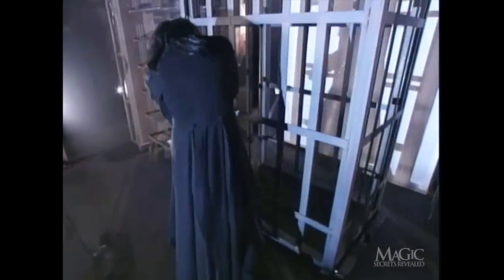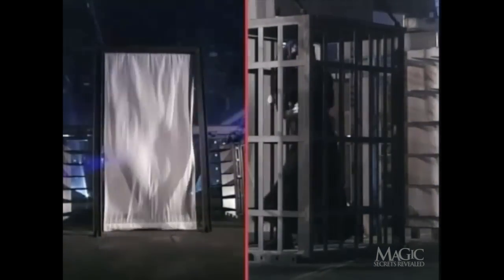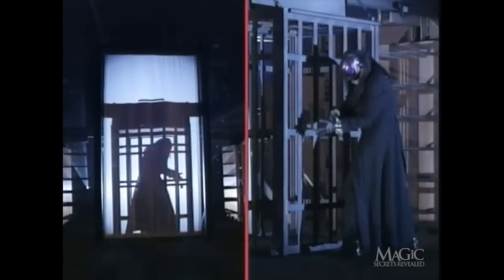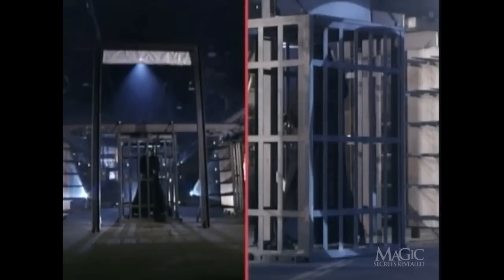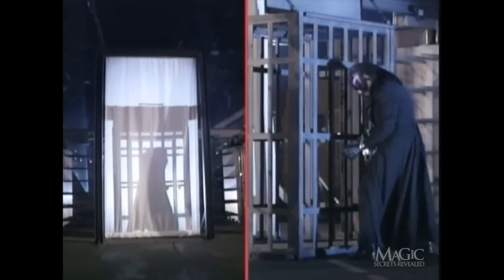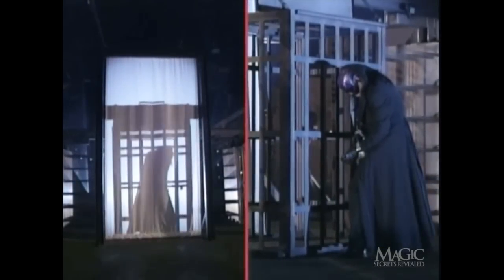That giant sheet of white silk fabric should be your first clue. From behind, you can see that the moment the cloth is dropped, the magician quickly slips out the back through a secret panel. Timing here is critical, since once the sheet drops, it takes only a split second before a special backlight is turned on. The cloth drops and the magician makes a quick exit, but his silhouette creates the illusion that he's still in the cage and still struggling to get out — and the audience falls for it.